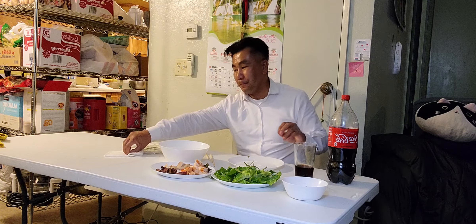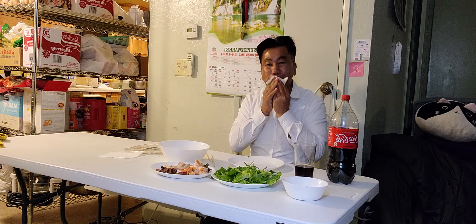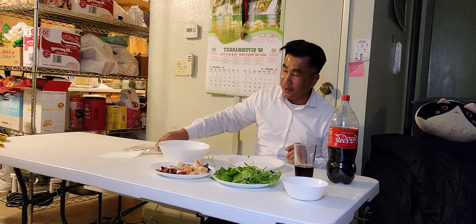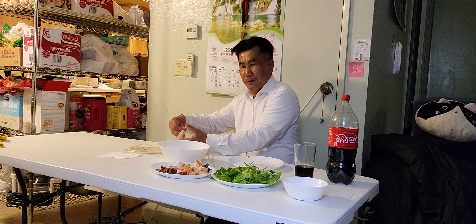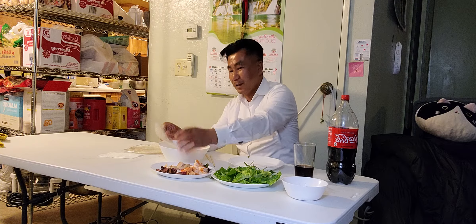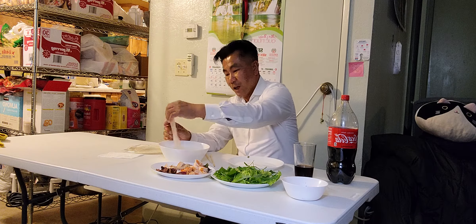Excuse me. Let me get a napkin and wipe my mouth. That's my number four and this is number five. You can't stop, guys — eating this thing is very addictive. It's the best healthy food on earth, I'm telling you, because there's a lot of vegetables inside and seafood is good for you too.